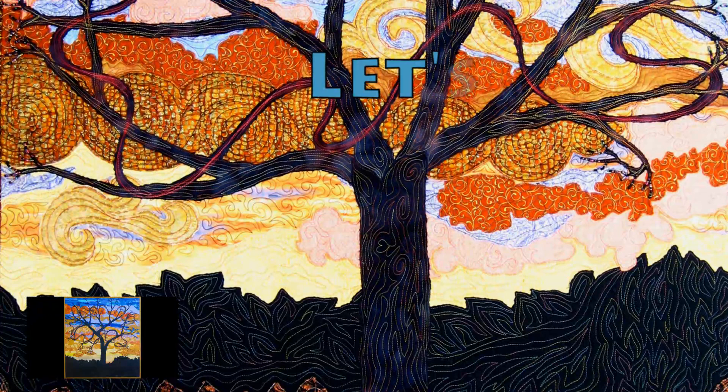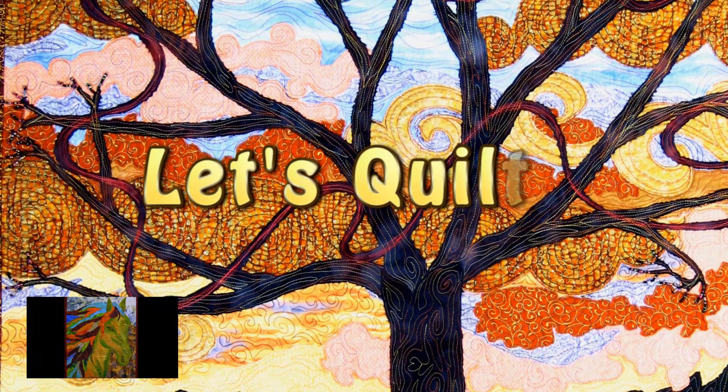Today I wanted to do a little introduction to raw edge quilting, which I call raw edge random applique, or some variation on that.